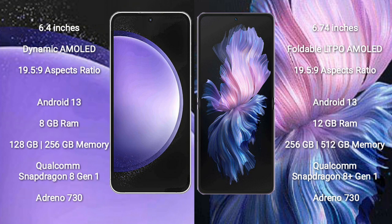Both the Samsung Galaxy S23 FE and the Vivo X Flip run on the Android 13 operating system. The Samsung Galaxy S23 FE comes with 8GB RAM and 128GB or 256GB internal storage, powered by the Qualcomm Snapdragon 8 Gen 1 processor with Adreno 730 GPU.